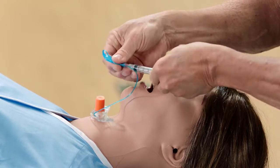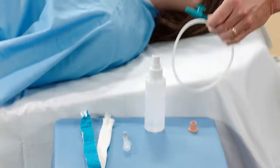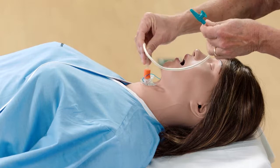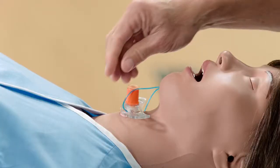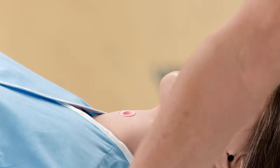You can also perform airway suction through the tracheostomy site. Follow the airway secretion procedure to prime the airway reservoir. After the simulation, remove the tracheostomy tube and replace the plug.